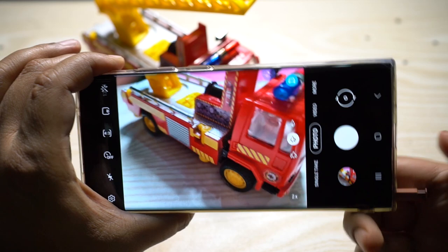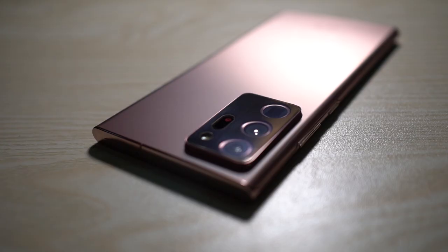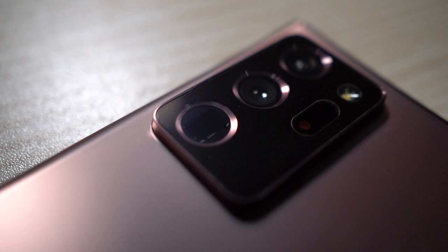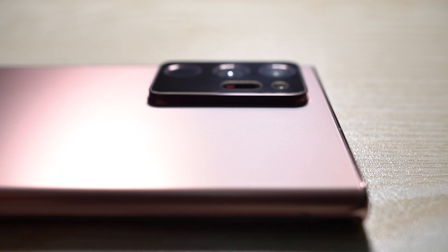That's the end of Samsung Galaxy Note 20 Ultra camera tips and tricks Part 1. Click on the thumbnail on screen for Part 2, and the link will also be in the description. If you found this video helpful, consider subscribing to this channel — this is Showcase, signing off, have a great day.